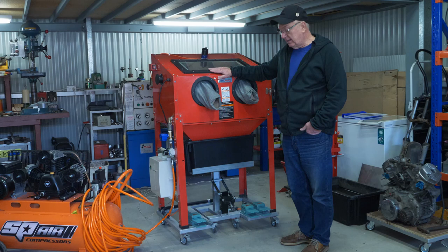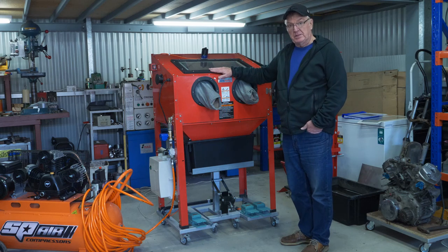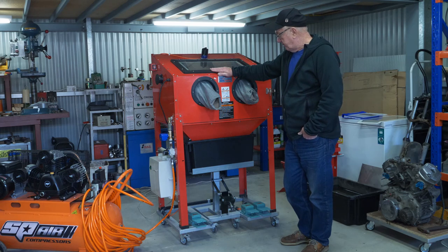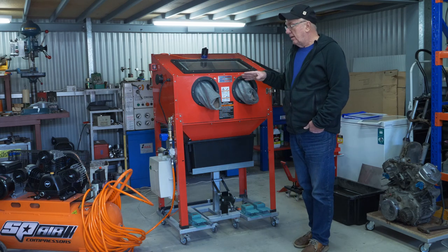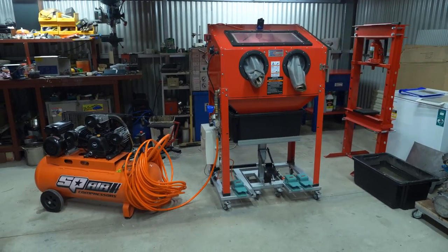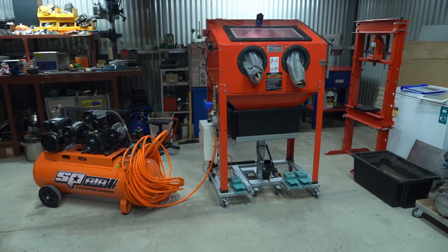Harbor Freight in America — they must have made millions of these things because they're all over the place. I'll just go in and show you the components of the wet blast system now.